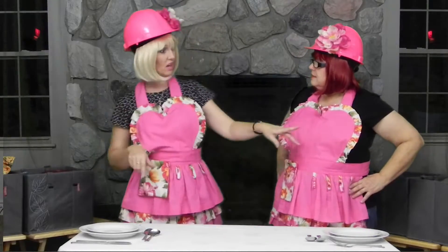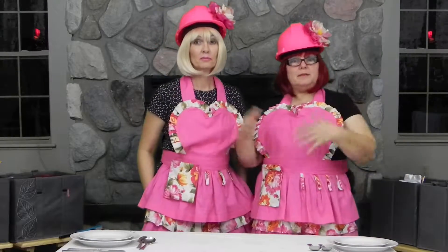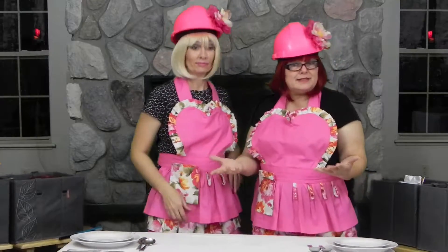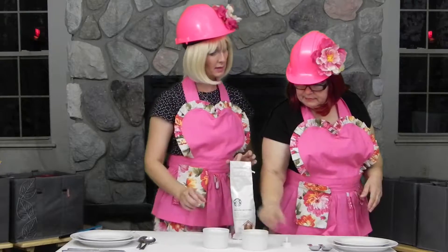That's what all this stuff is for. Today we thought we'd show you some centerpieces that you can make from home with items that are easily found in your house. We are going to use some coffee beans and some little ramekin bowls and candles.